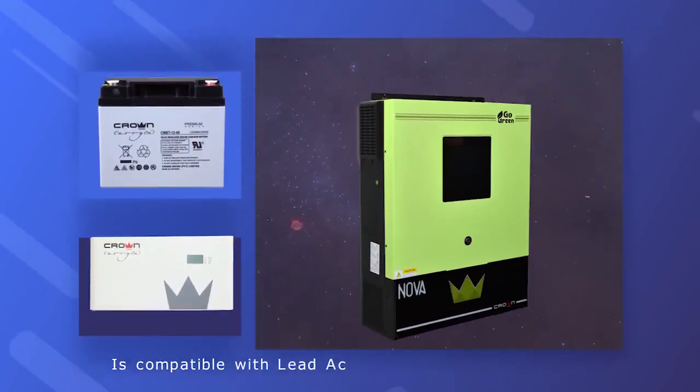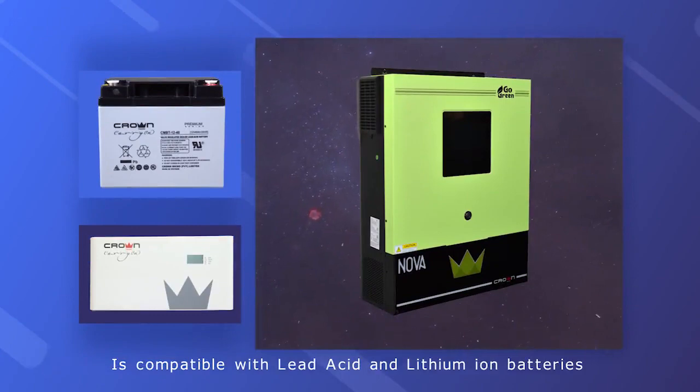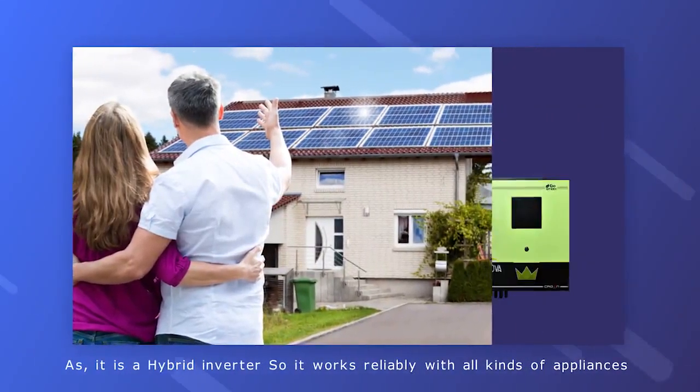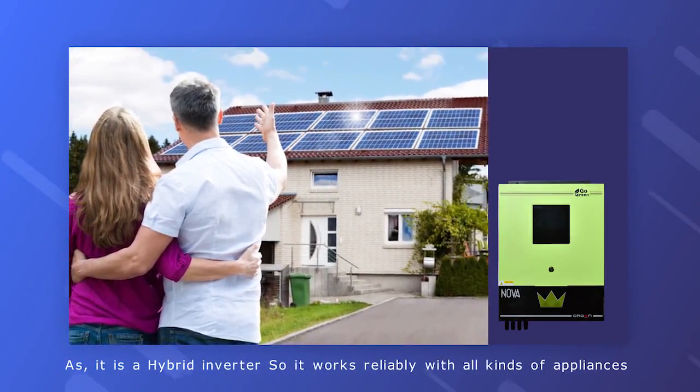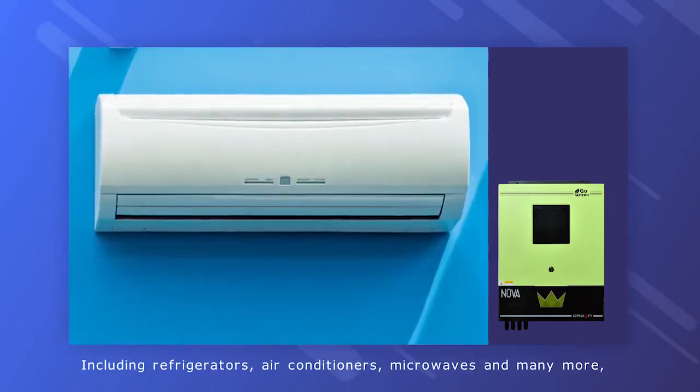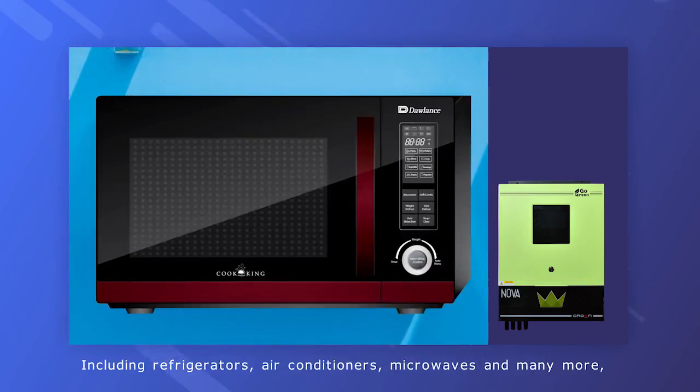The Nova 8.2 kilowatt is compatible with lead-acid and lithium-ion batteries — the two leading battery technologies in the market. As a hybrid inverter, it works reliably with all kinds of appliances including refrigerators, air conditioners, microwaves, and many more.